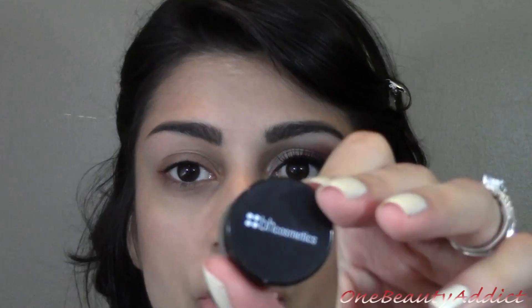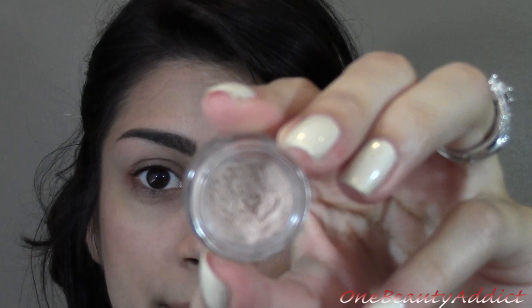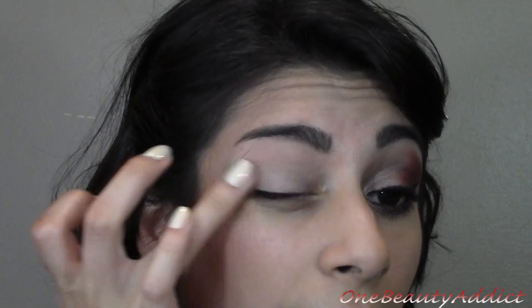Next, I am taking this BH Cosmetics corrector — it looks like a painterly pot. It just makes your actual lid look more uniform and not so blotchy, or keeps your veins from popping out. A little bit goes a long way with this product, so just dabbing a little bit on my finger.